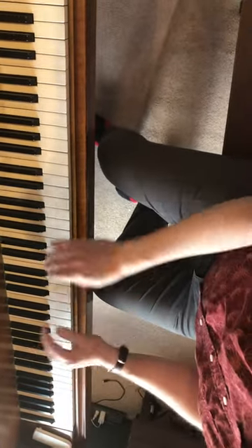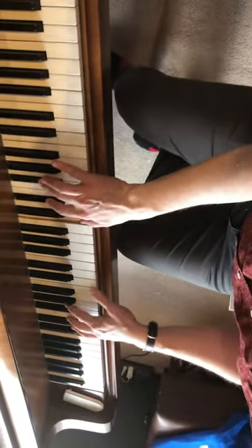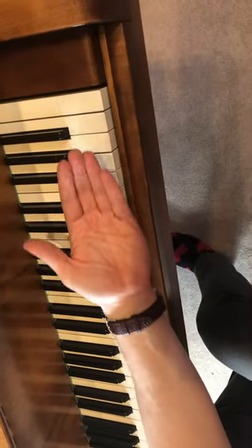Clap, clap, clap, and then you play the chord, right, with the pedal, big slide, back of the hand, the left hand.